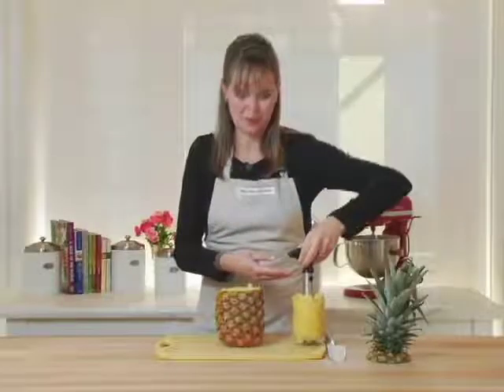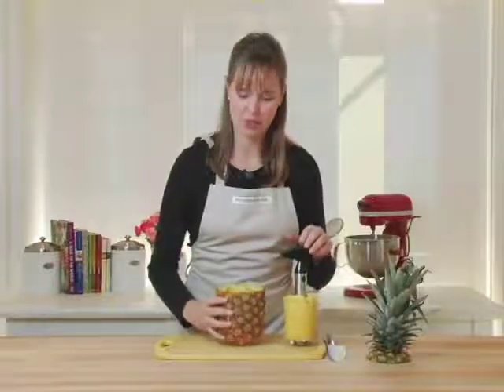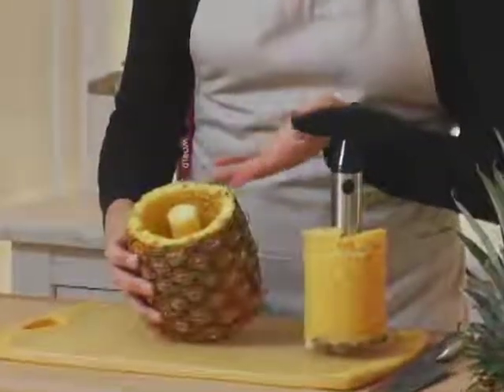And I'm left with these beautiful pineapple rings. Now if you wanted to, you could actually cut the core out and use the shell for something else — you could use it to serve fruit salad in, for example.